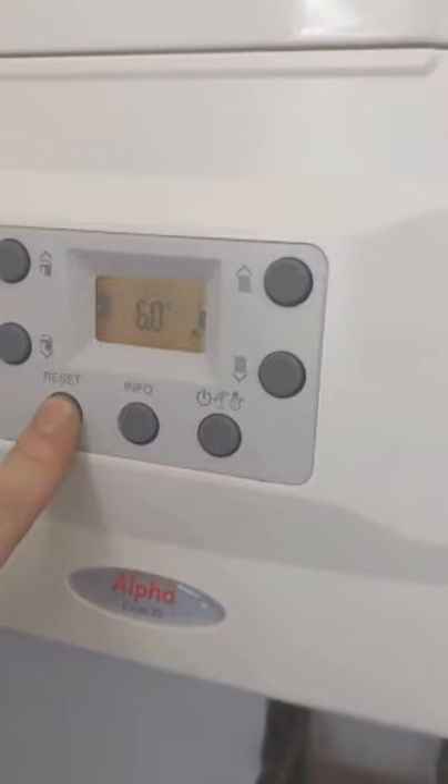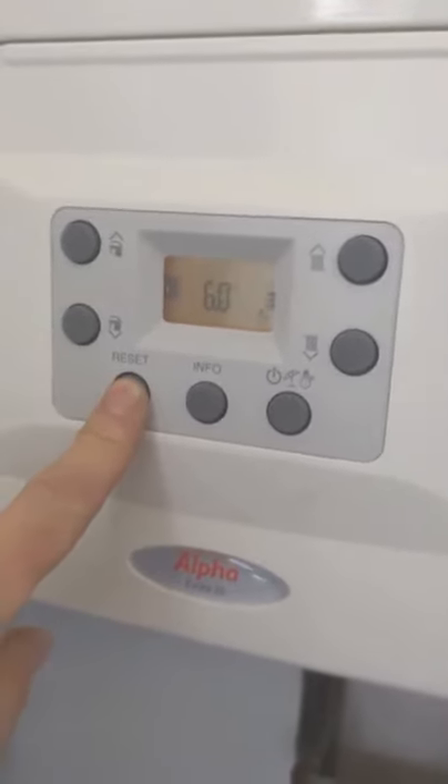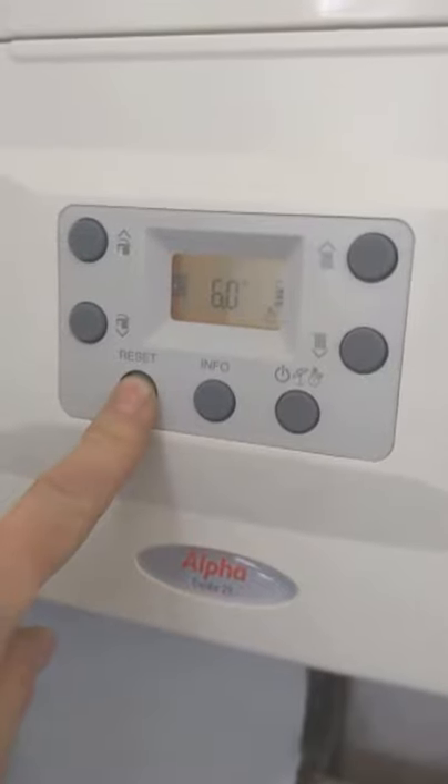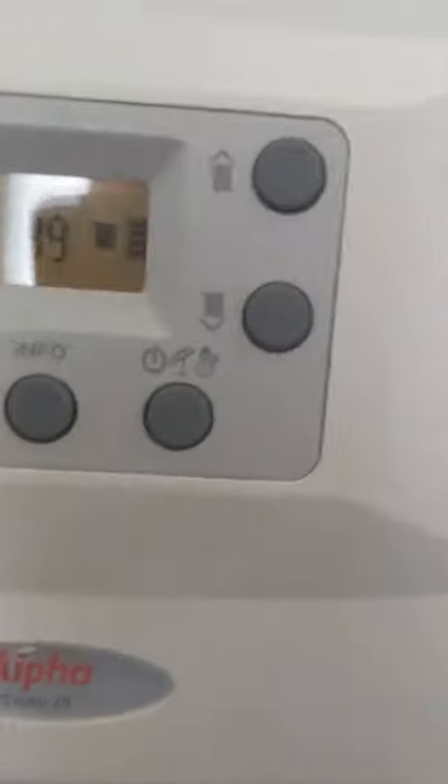Press and hold reset for approximately 8 seconds. You see the 99 — that indicates the high service mode.